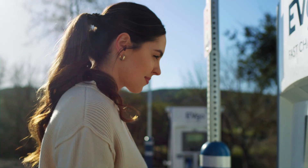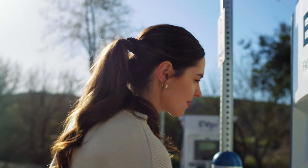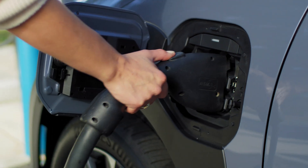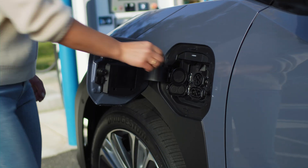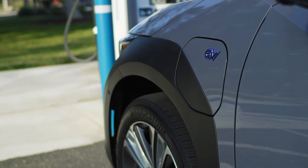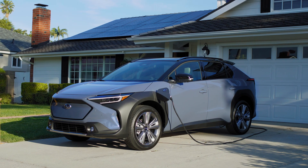When it's time to disconnect, stop the charging session at the station. Unlock your doors and remove the connector by pulling it straight out. Then close the connection caps and port door. You're all set. Whether you're at home or on the go, your Solterra makes charging simple.